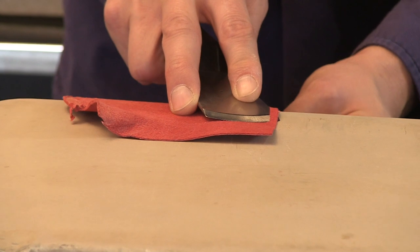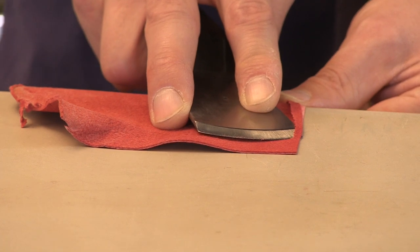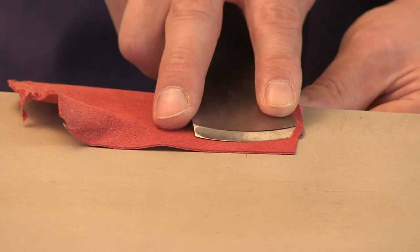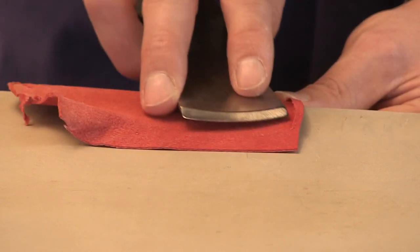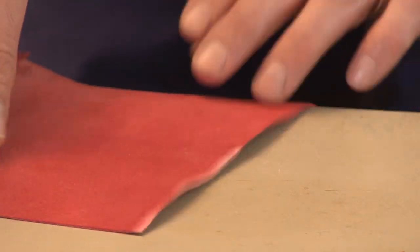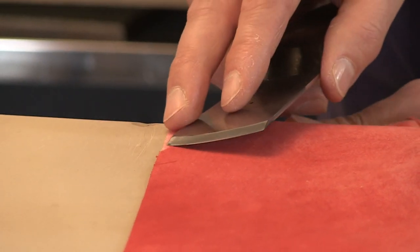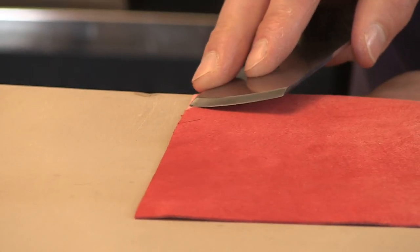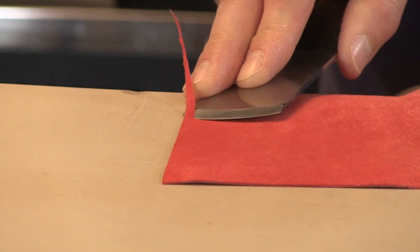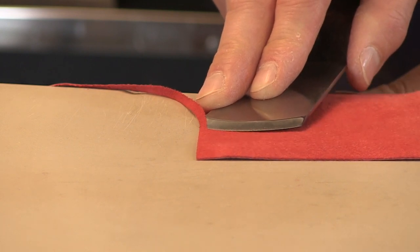Can you see how I'm bringing the leather back to me all the time? It's very tempting at this point to finish that piece of paring, but these fingers are fouling the stone and the temptation is to lift up to carry on — and then you'll dig in. So don't do that. Keep bringing it forward and finish paring that edge. As I mentioned, the blade is symmetrical, so we can use the same motion on the other edge — from the middle outwards — using the corner of the blade.